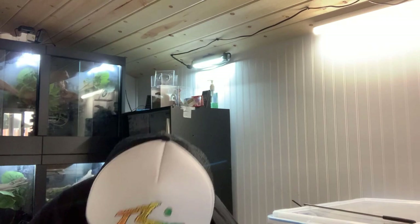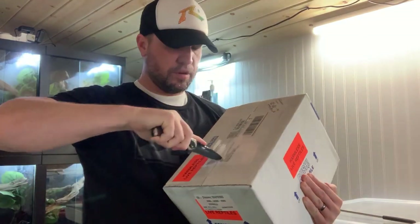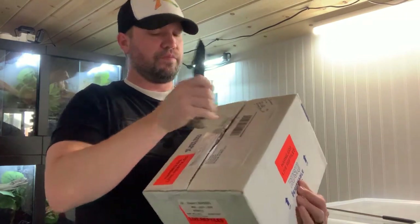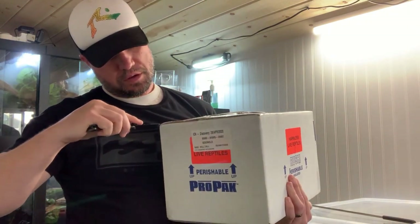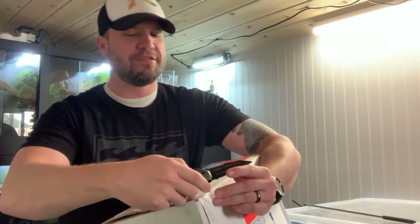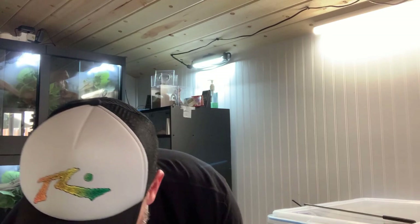All right, here we go. I have not even opened it yet, so you guys are going to be seeing this for the first time. They sealed this thing up pretty good. I know all you freaks out there think I'm being jealous with the knife — I'm not worried about myself with the knife. You guys might recognize the style of box. So let's go ahead and see what we have here.